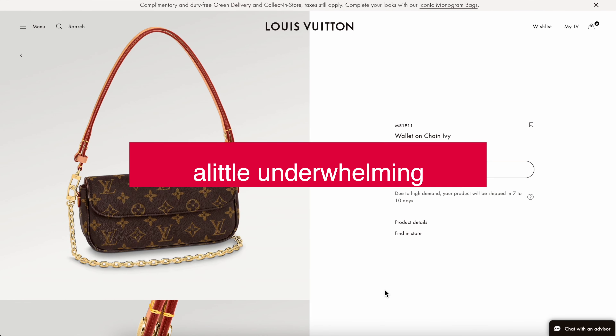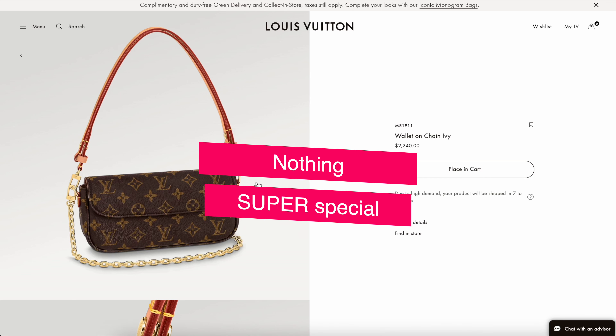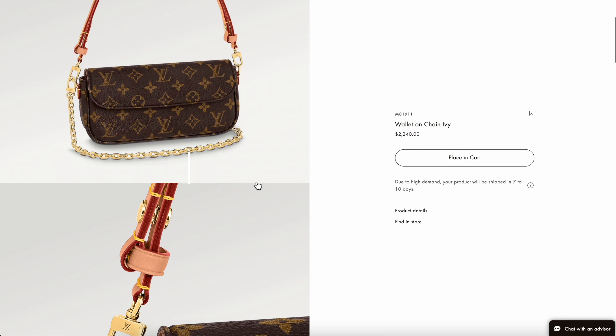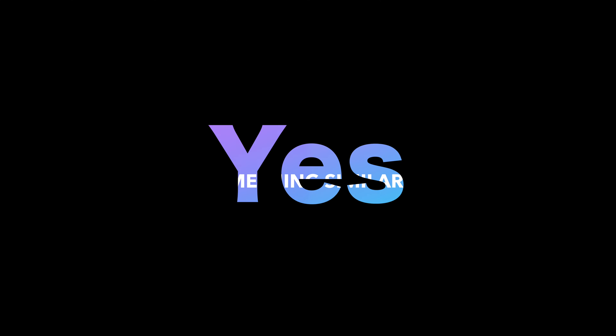Is the new Louis Vuitton Ivy Wallet on Chain a hit or a miss? Hi everyone, welcome back to another mommy review where I review all things for the love of. Today I'm checking out the Louis Vuitton Ivy Wallet on Chain.